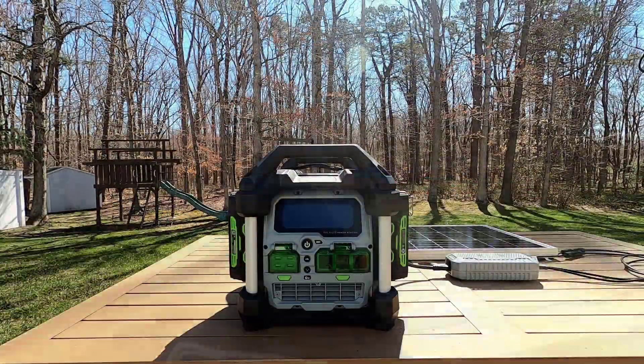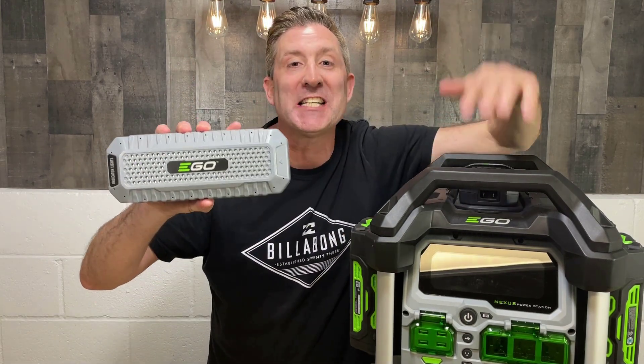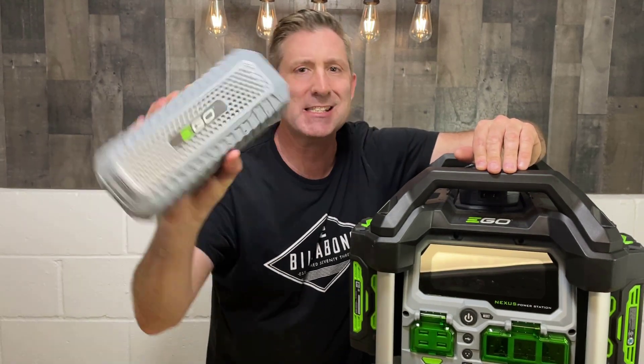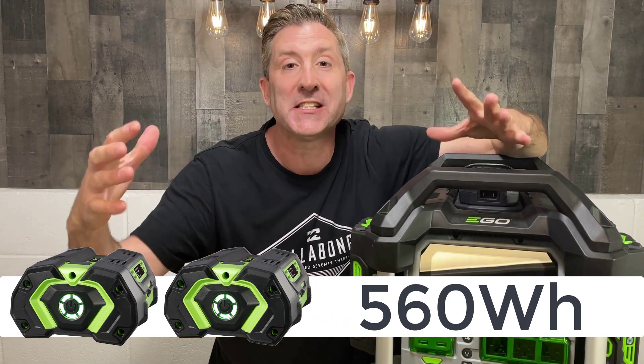It's a little cloudy up there, so we're probably not making power today. But the other day it was beautifully sunny and this thing was doing its job. Mother nature cooperated on a few days and gave me some really nice sunny days. I was able to charge this ego Nexus power station using the brand new ego solar charger adapter — this is like the secret sauce here. On average, I was able to charge two 56-volt 5 amp-hour batteries over the course of a day, totaling 560 watt-hours.